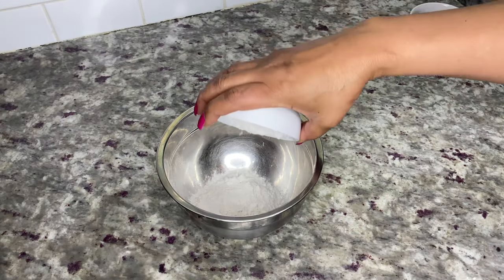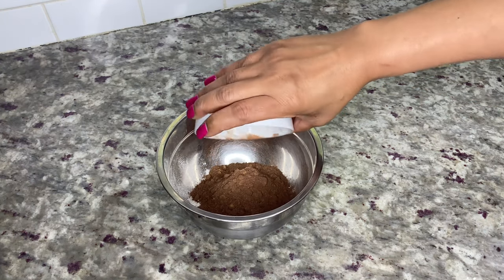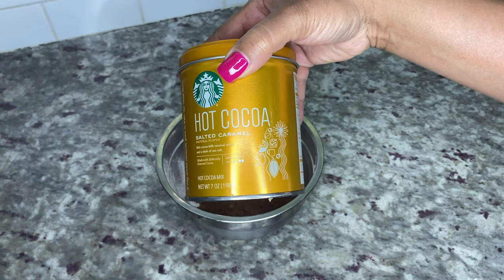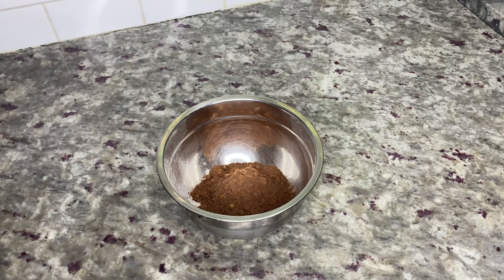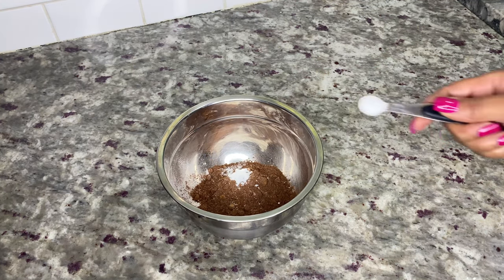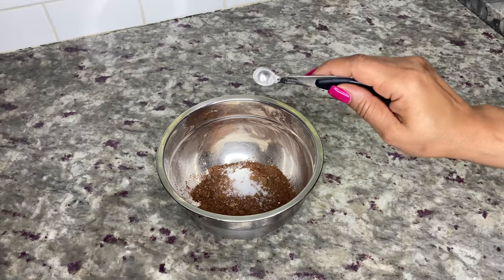In a separate bowl, add a half cup of flour and a third cup of cocoa. A simple hack for this recipe — I used some Starbucks salted caramel hot cocoa mix I had laying around instead of Hershey's cocoa, just a preference, but they both work the same. Then add a quarter teaspoon of baking powder and a quarter teaspoon of salt.